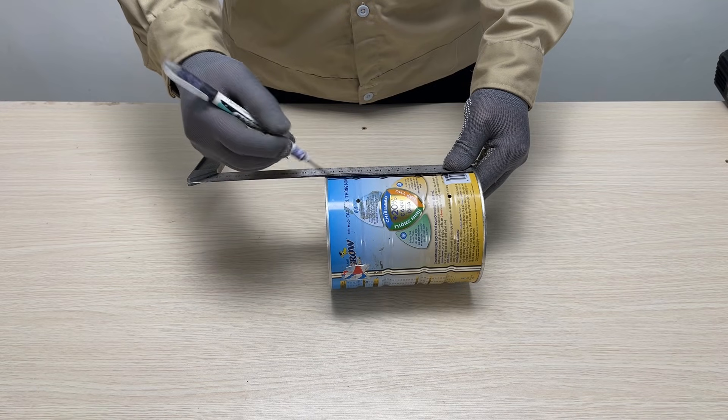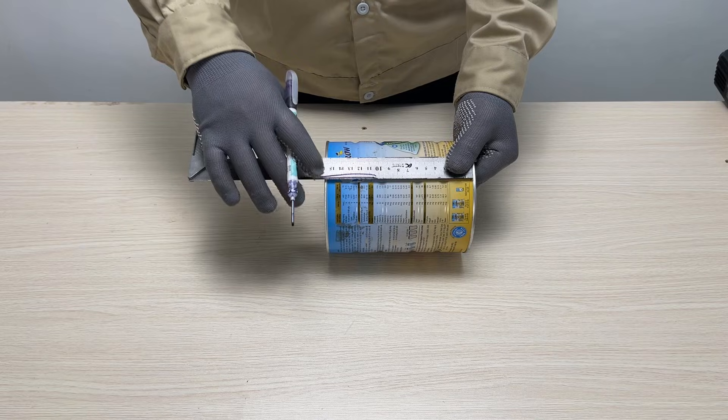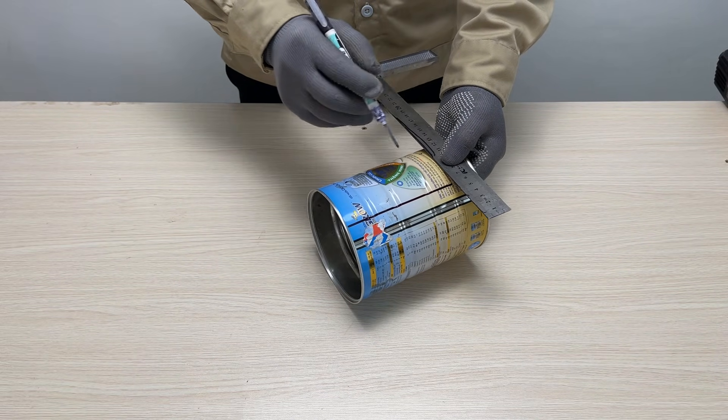First, I'm cutting this old tin can. This will serve as the main body, acting as both the combustion chamber and the support frame for our oil stove.